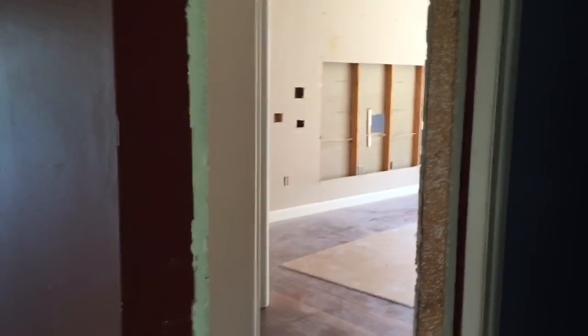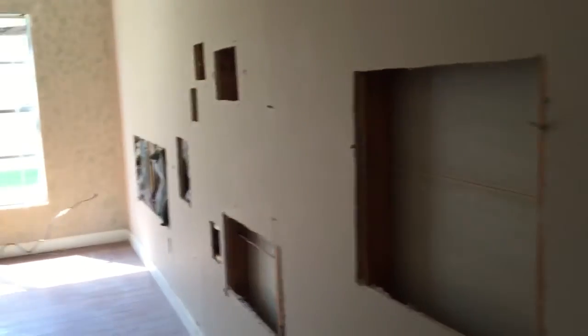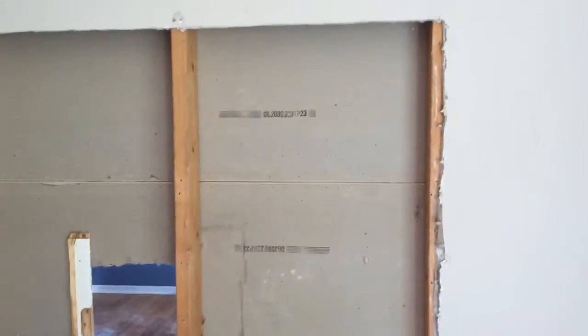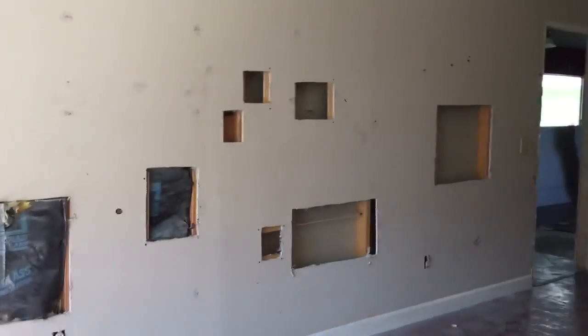So we got the demo team and the drywall team in here today. We started cutting the drywall out — all the drywall has been demoed. We cut it in nice perfect squares instead of just patching the holes; that's the right way to do it. We mount the wood where we need and make sure the wall is secured and fastened — make sure we have wood to nail to.